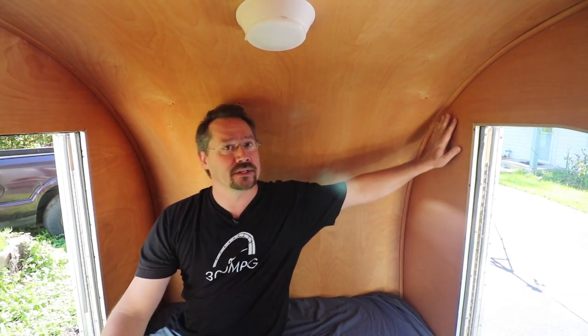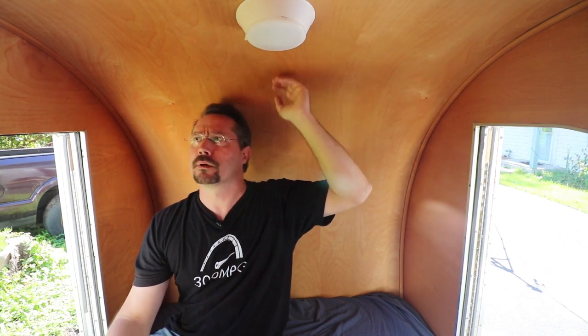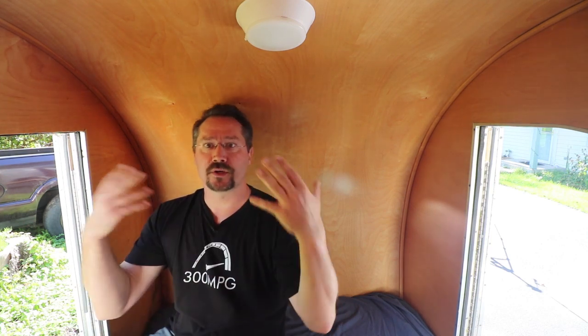What really makes a teardrop is the interior. Because it's curved, you get this beautiful curved roof line. I just did this with some nice high-quality eighth-inch plywood paneling — clear-coated, so it's got a nice light color. It feels very spacious because of the curve. I've got doors on both sides. This does sleep two, but if you only had one door you'd have to climb over the other person in the middle of the night to use the bathroom — nobody wants that.